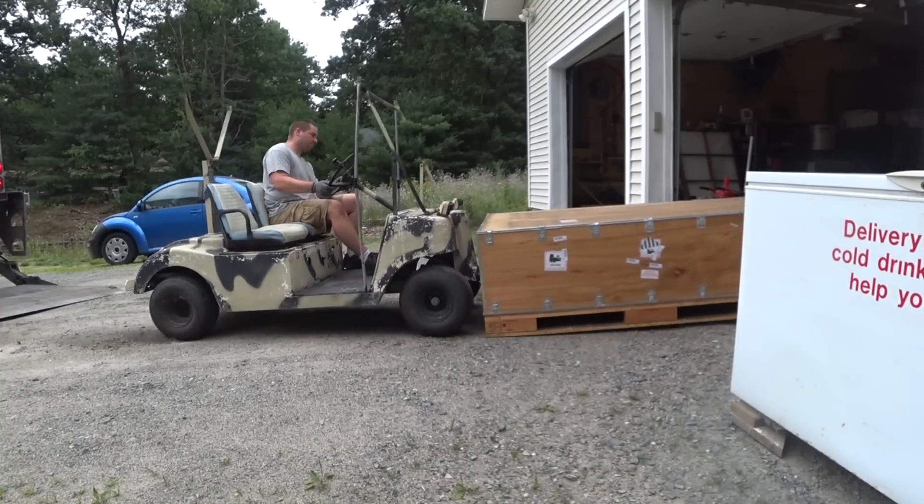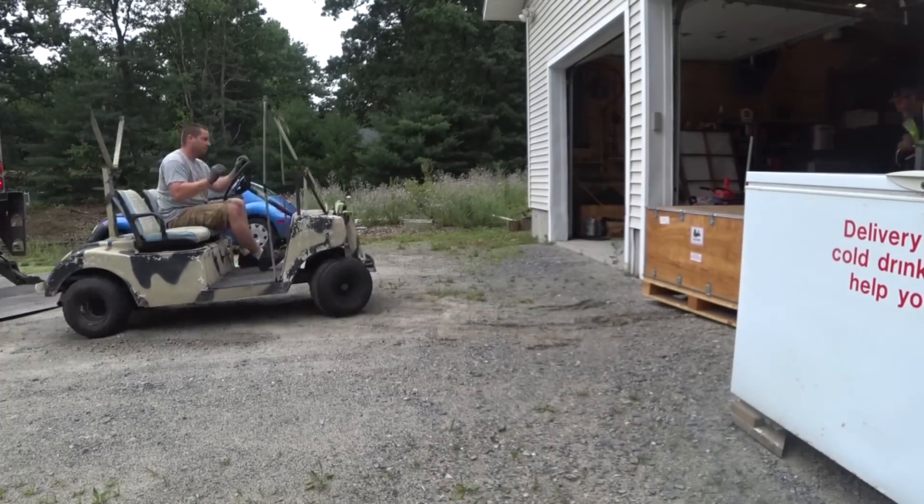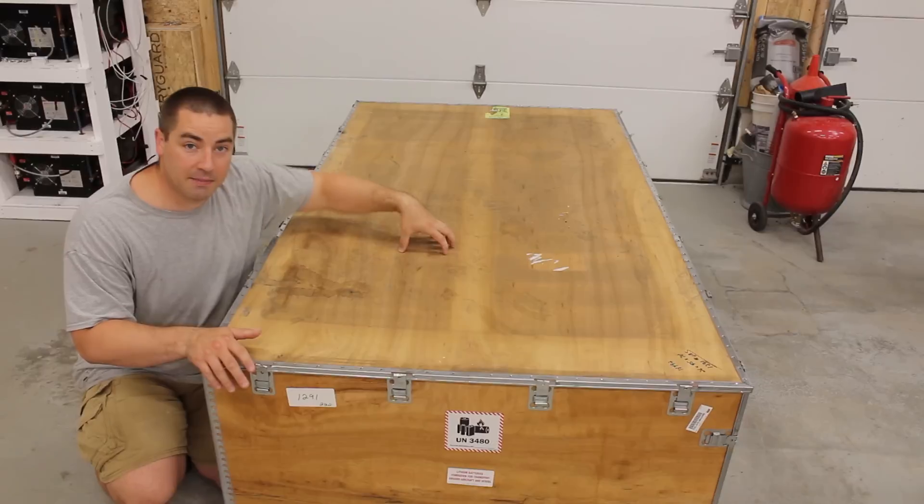They sell for $2,700 but you can get 10% off if you use my coupon code, which is DAVIDPAWS. Full disclosure: Battery Hookup did send me this battery.